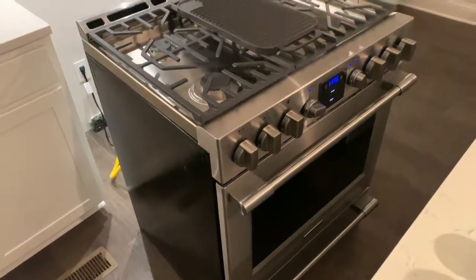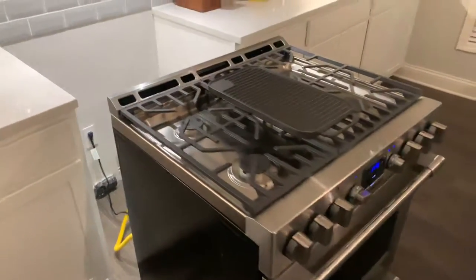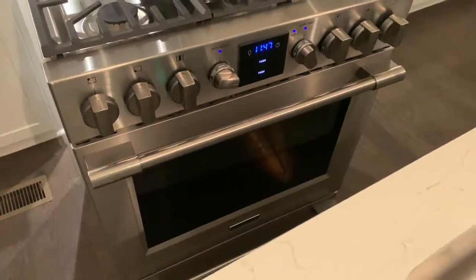If you're certain you have gas to the stovetop but you're not getting it to the oven, that's probably what it is. Very happy I have a solution, and I hope that helps. This is the Frigidaire professional slide-in range.